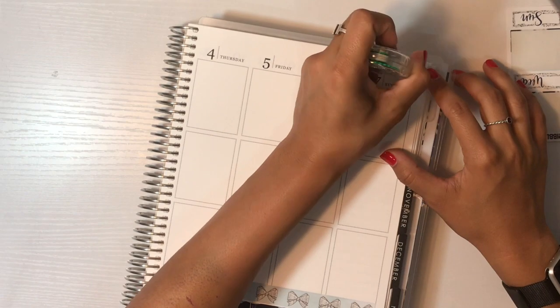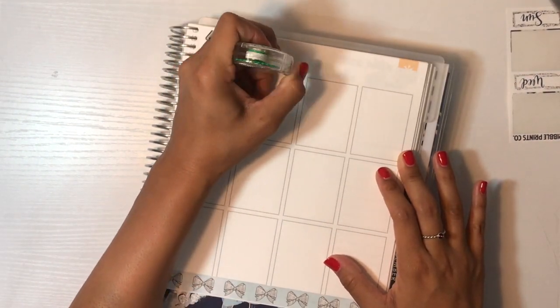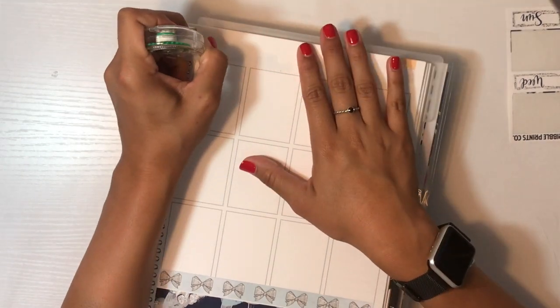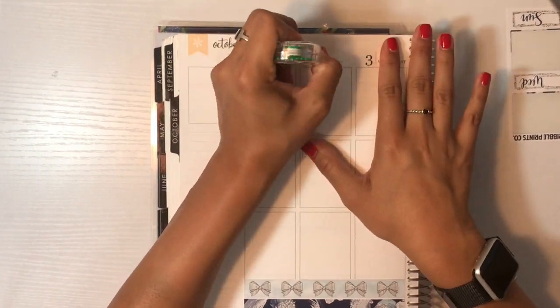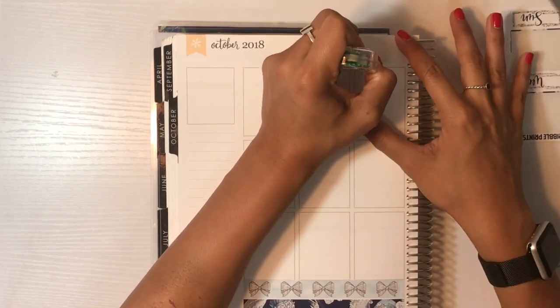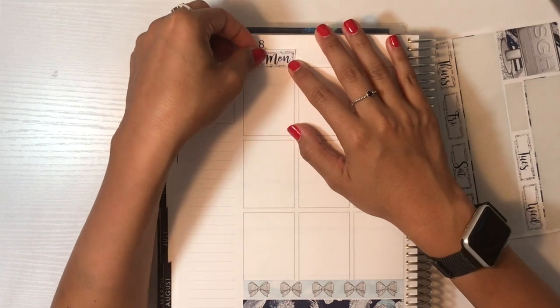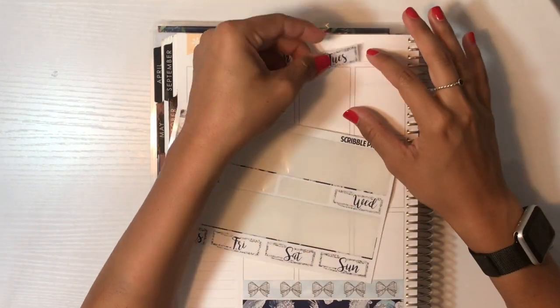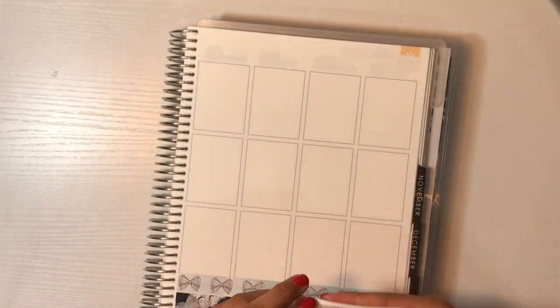I've never done this before in my planner, but I completely skipped a week and actually planned the following week when I should have done the week previously. So this actually is for September 24th through the 30th, so now I have to back plan. It's going to be all mixed up and I'm kind of stressed out about it. And I don't know how I did that.